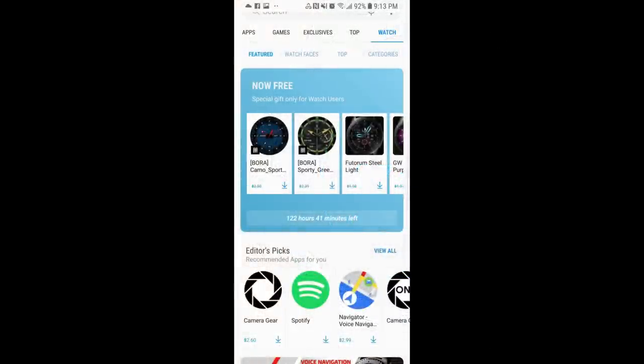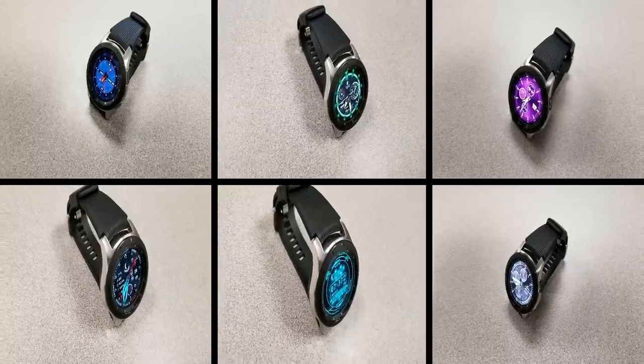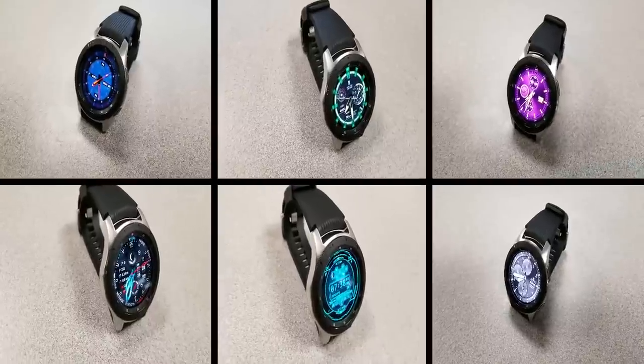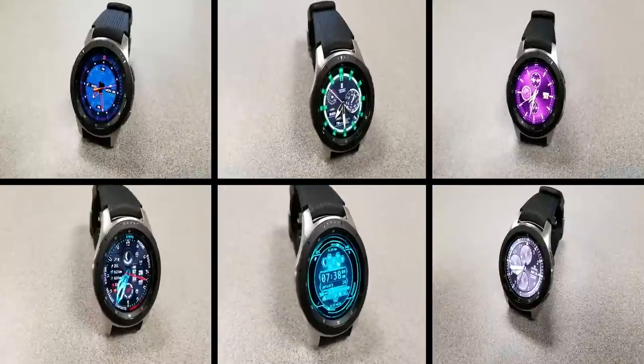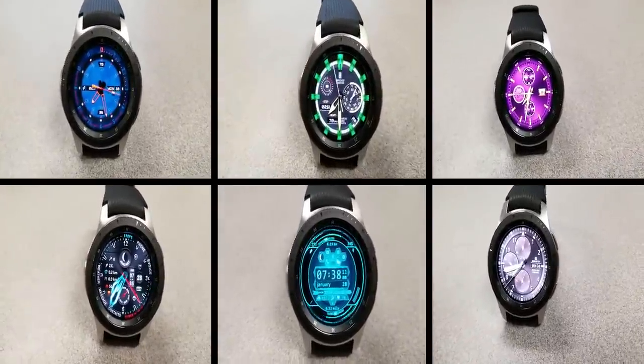That's just a quick video to let you know about these freebies from these two developers. As I said at the beginning, these are only going to be available for a limited time as the promo is set to expire by this weekend. All these faces are available in the Galaxy App Store — just click on the watch menu at the top, select the features area, and scroll down. You'll see them all right there, and I'm also going to include the full links in the video description.